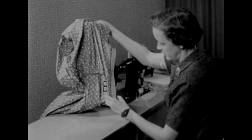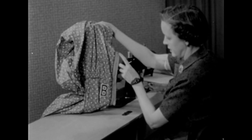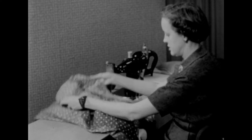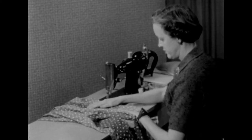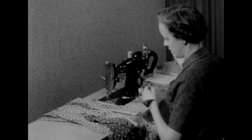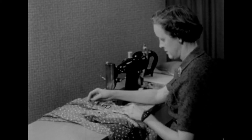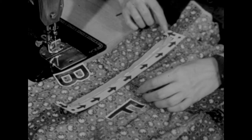My first two rows of stitching have been done from the bottom up, and this last row will be done in the same direction. Next we need to spread our dress and let the zipper fall in place face down on the front of the dress. And this is the direction our final stitching will take: across the bottom, up along the zipper, and back across the top.